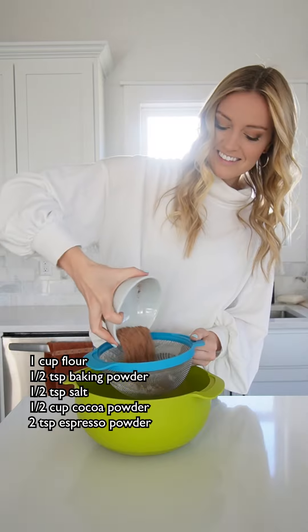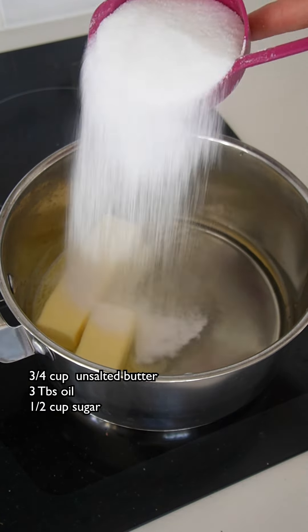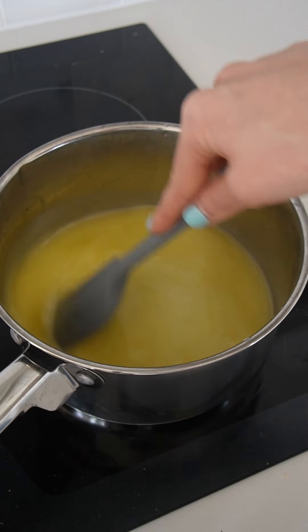First, we have to sift together the flour, baking powder, salt, cocoa powder, and espresso powder. Next, in a medium saucepan, we're gonna combine the butter, oil, and half a cup of the sugar until the butter is completely melted.